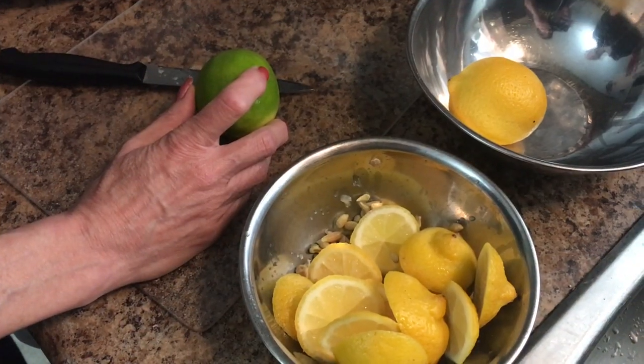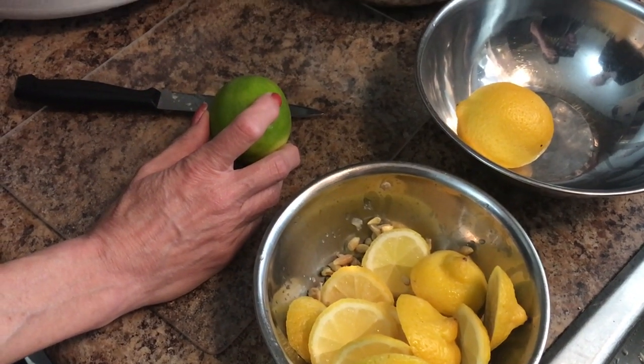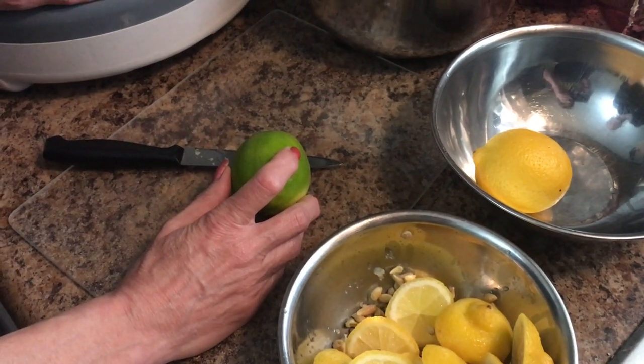I'm right in the middle of dehydrating some grapes because I have some grapes that are going a little bit soft, so I figured I'd make some raisins out of them.